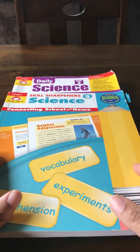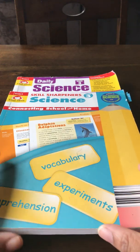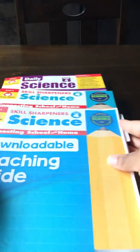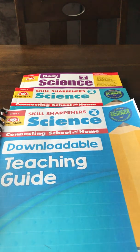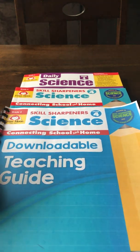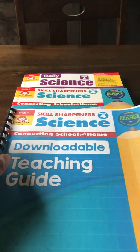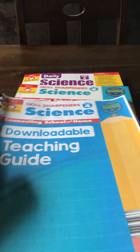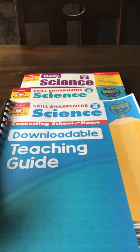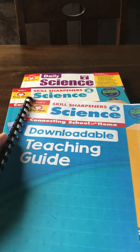This was a complete year of science curriculum — plus he's enrolled in science classes. It covered grades two and three. Now we have grade four, which he will be starting this week. I'm probably going to try to hold off on the Skill Sharpeners book until later this spring, but it depends on him — science is his jam.